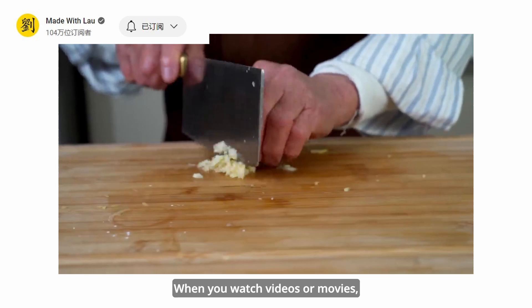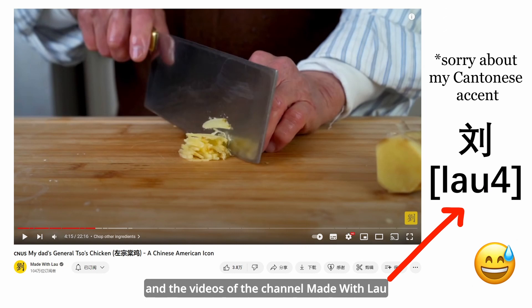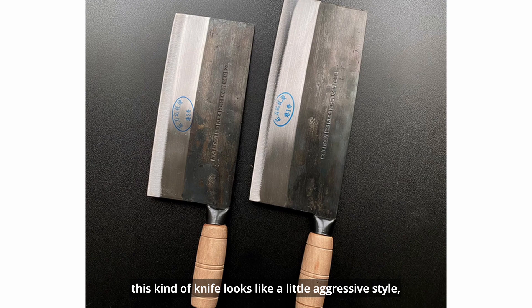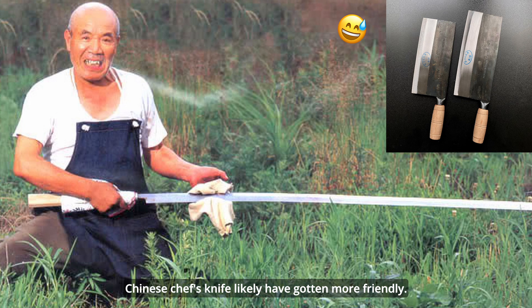When you watch videos or movies, there are some clips about cooking Chinese food. You may have noticed a kind of knife, just like in the videos of Chef Wang Gang and the channel 'Made with Lau', which seems to be a big piece of steel with a wooden handle grip. Usually, this kind of knife looks a little aggressive. However, if we compare it with the tuna knife of Japan, the Chinese Chef's knife is likely more friendly-looking.